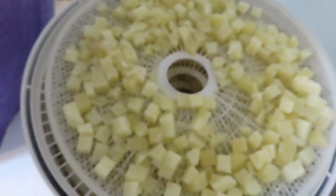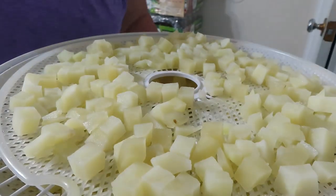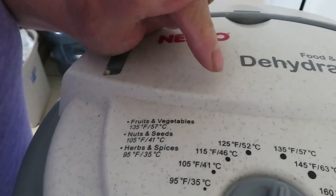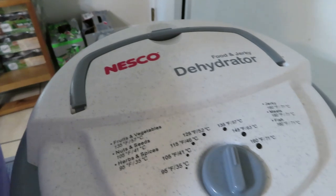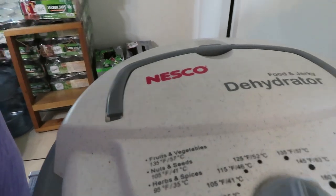I got them all on there. Now let me get the dehydrator lid on. As usual, I'm going to put it on the 135°F fruit and vegetable setting. I'm hoping this is going to take about eight hours, but I am going to dry it until they are completely dry. Every dehydrator dehydrates at different times — it all depends on how much you put in the tray and what it is you're dehydrating. So for me to give you a definitive time, I'm sorry, I can't do that. Just put it in there until it's completely dry. I'll bring you back in about eight hours.